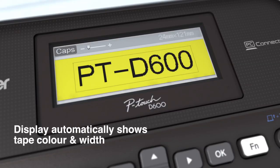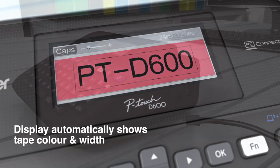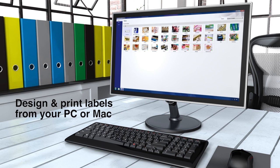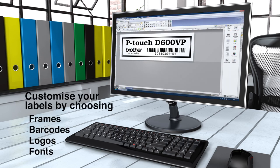Preview exactly how your label will print, thanks to the automatic tape detection. A USB connection gives you the flexibility to design and print labels from your PC or Mac exactly how you want.